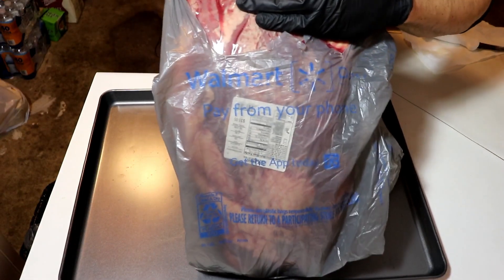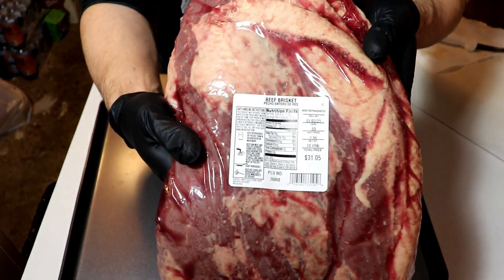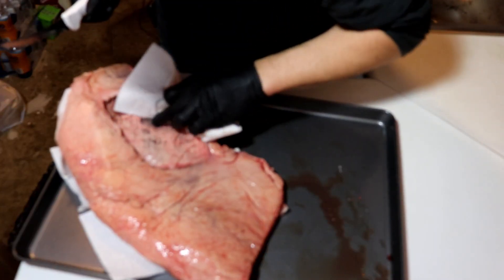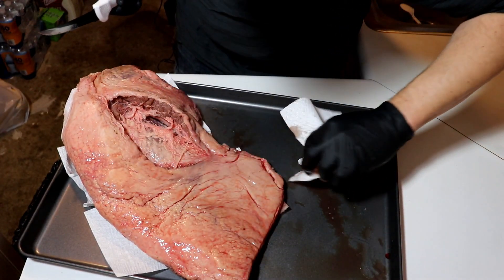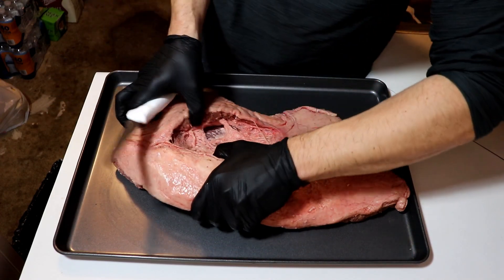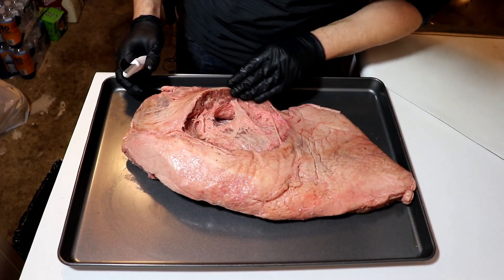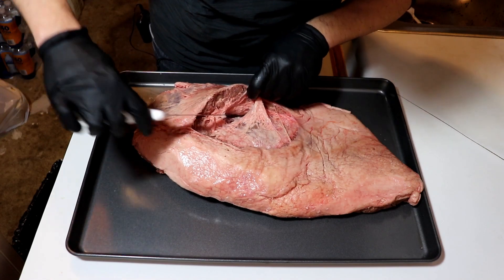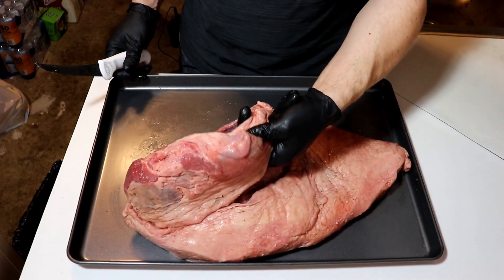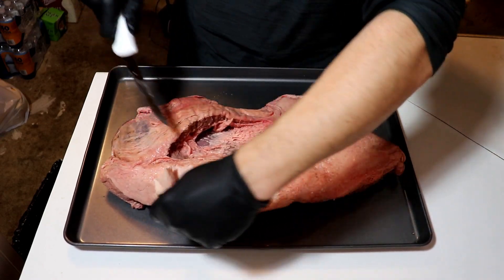Come on — Walmart brisket, about ten and a half pounds. I've not really ever encountered a hole in the back of my brisket, but you go to Walmart, you may just have this happen to you. The flat muscle appears to already be separated from the point. But let's get to trim — no time like the present.